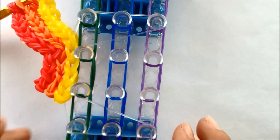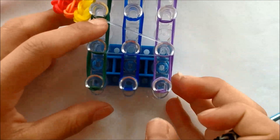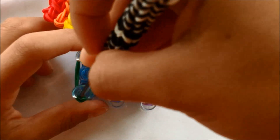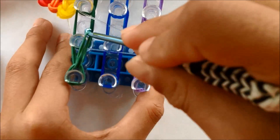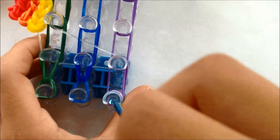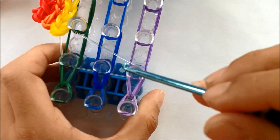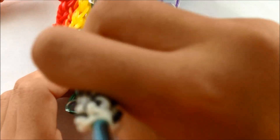Then you should probably hook a little so your rubber bands don't get stretched that much. Go to the bottom of your loom and hook like you did on the red, orange, yellow. There we go.